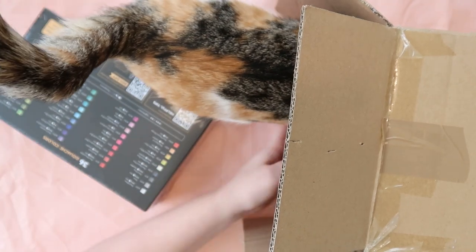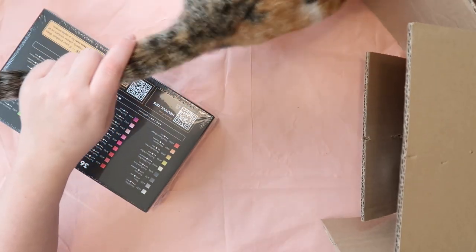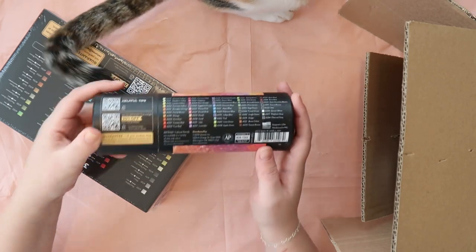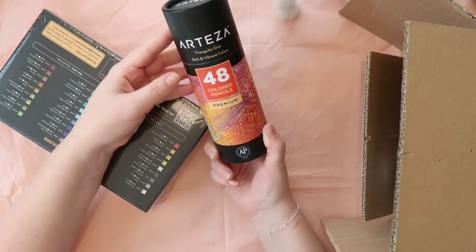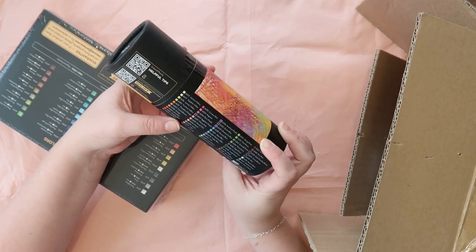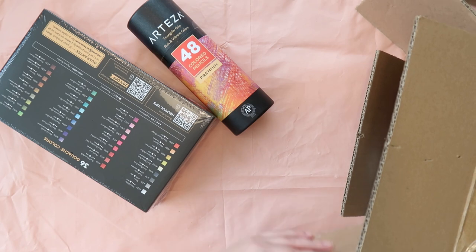Mochi, if you could just get out of my shot, because you're kind of ruining it. She's like, this box is for me, Pastor Dog Attacker, so mean. They also sent me these triangular grip 48 coloured pencils. Nice, I love pencils, I love gouache, so they're pretty on brand of what to send me.